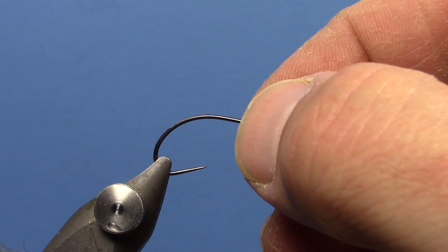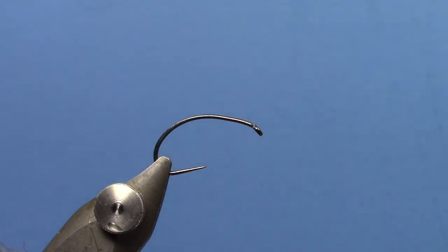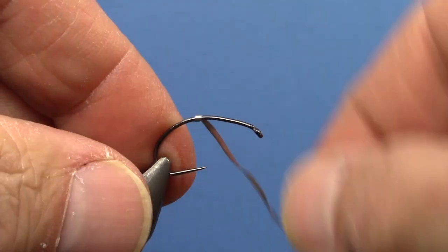I've got a Czech Nymph hook in the vise here. This is a bigger one — a size 8. You can tie this much smaller. But what this fly does is it incorporates a lot of weight and allows you to get down to the bottom of a short, fast, deep pool, like you would have in a lot of steep gradient rivers. So what you're going to do is put on a lot of weight, and I'm going to put on some lead wire here.